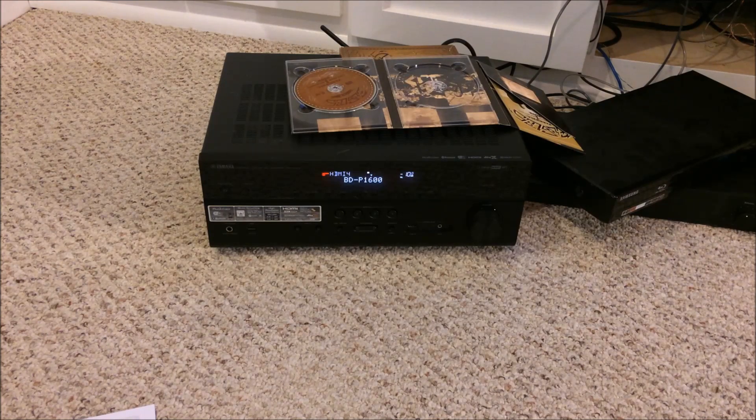What you see on your screen right now is a home theater receiver. It's from Yamaha — the RX-V683. It is a network connected receiver, meaning it's connected to the Wi-Fi in this house, which is connected to the internet. What we're going to demonstrate in this video is a firmware update.